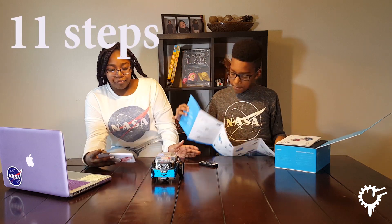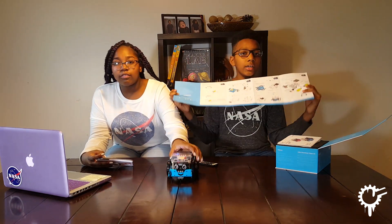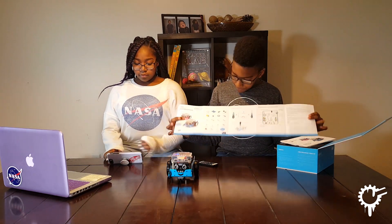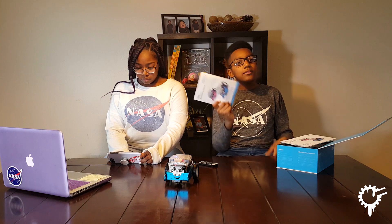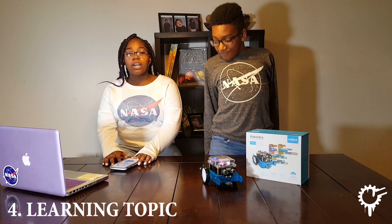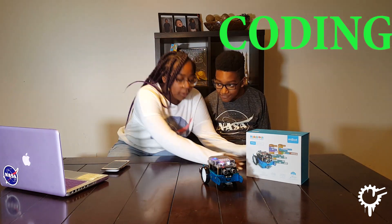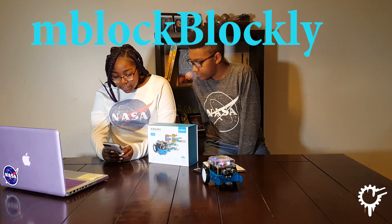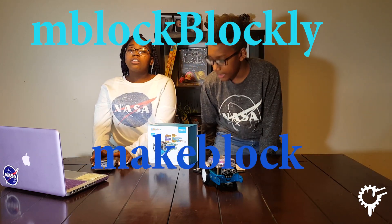There will be 11 steps. On step seven, you'll need a parent or guardian because there's a little warning at the back of the page about the materials. It took us about 20 to 30 minutes and it was pretty easy. It teaches you how to code and program the robot. There are two apps you need: mBlock Blocky and MakeBlock. Those are the two apps that will teach you how to code and program the robot.